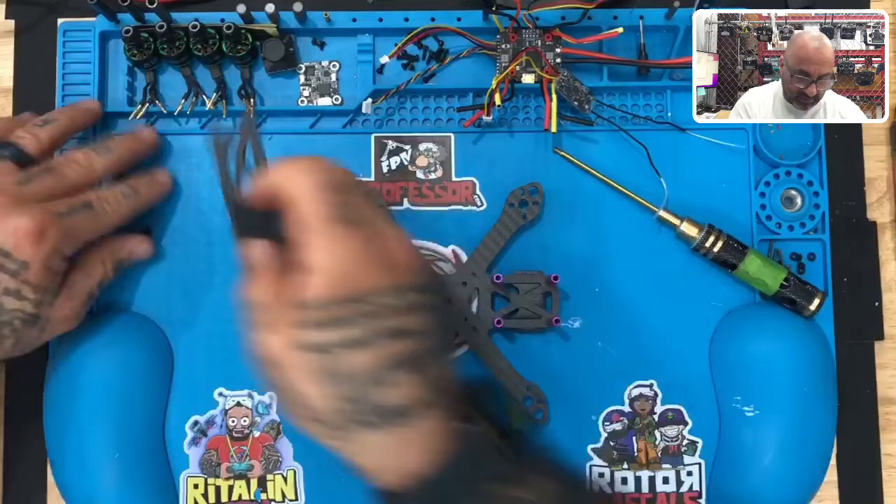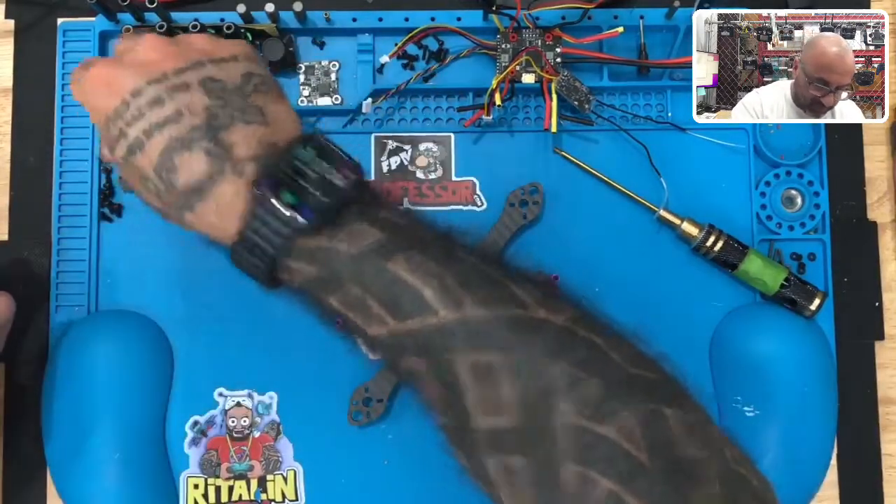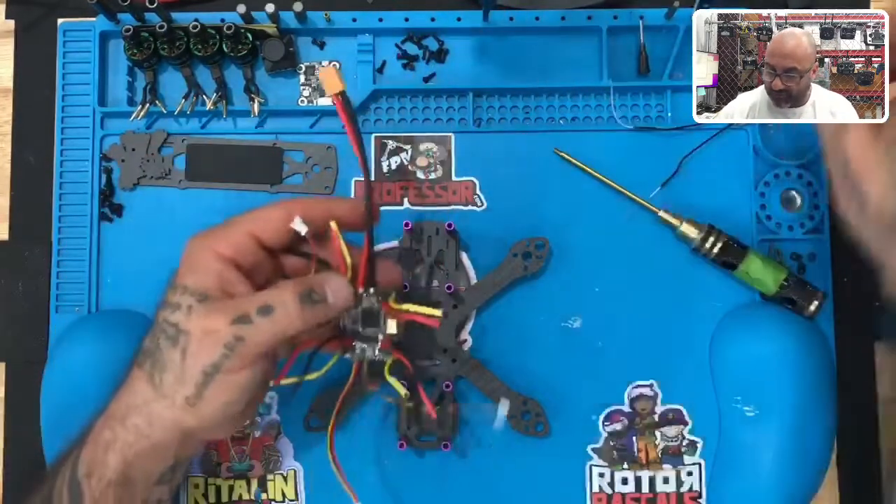Now we're going to take the top plate off and set that aside. We're also going to take these side camera plates off as well, because we won't need those right now. What we're going to be focused on is our flight controller itself, so let me go ahead and grab that.